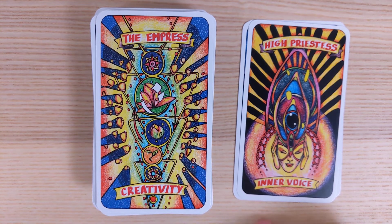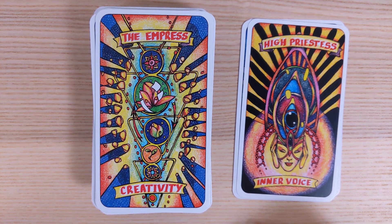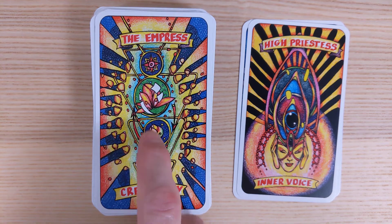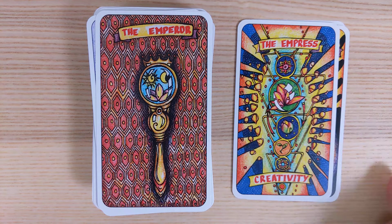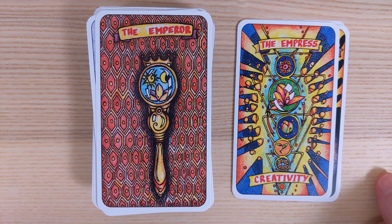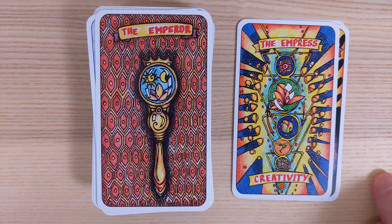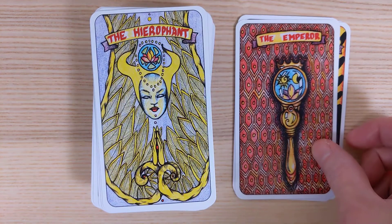Empress is labeled Creativity — an interesting take. We have the flowering, the budding, growing, opening up into the Empress Creativity. The Emperor has a magnifying glass looking at something, with what looks like the sun, the moon, and some influences within that.